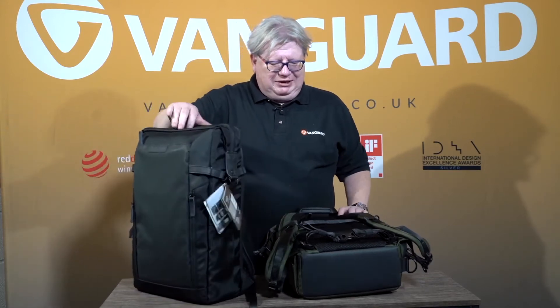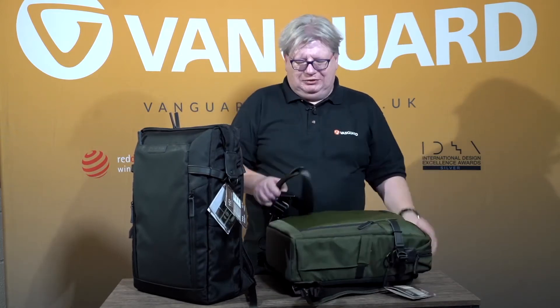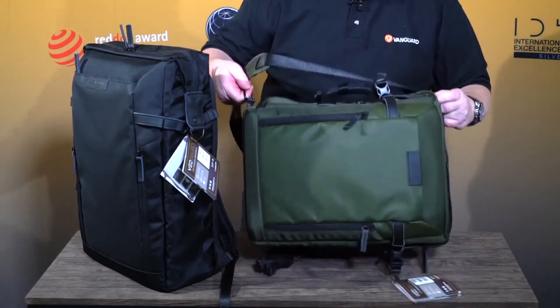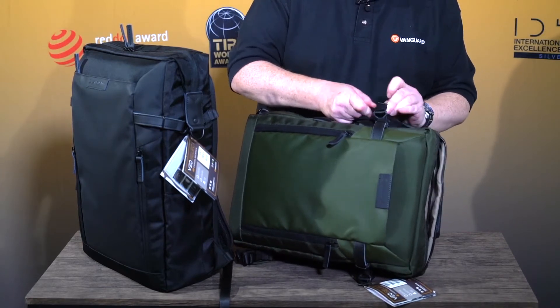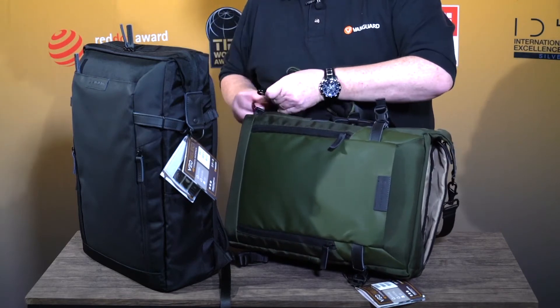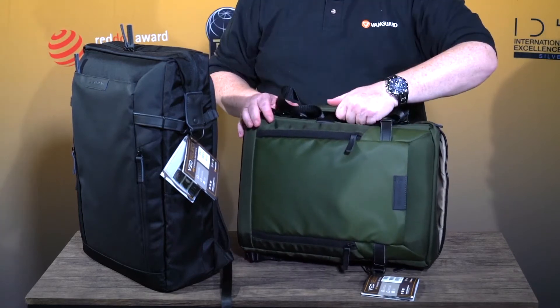What makes these really interesting, however, is the fact that as well as having that lovely harness, they also come with a shoulder strap, which just clips onto two loops on the outside of the bag. So now you have a shoulder bag for when it's more convenient to be carrying it that way.